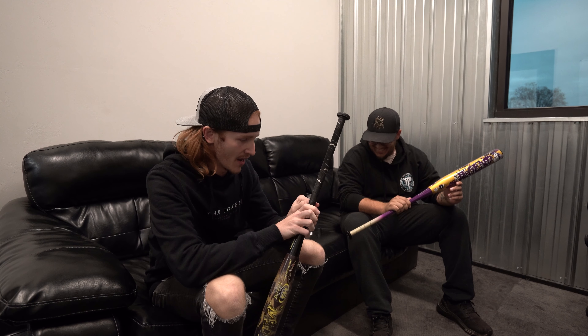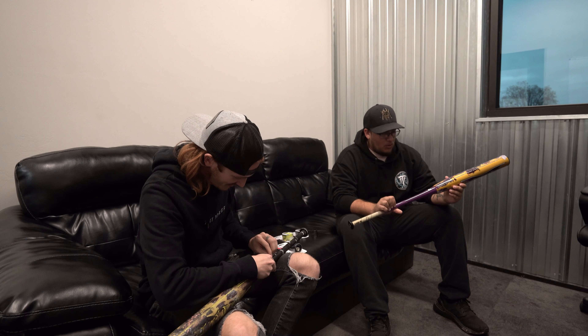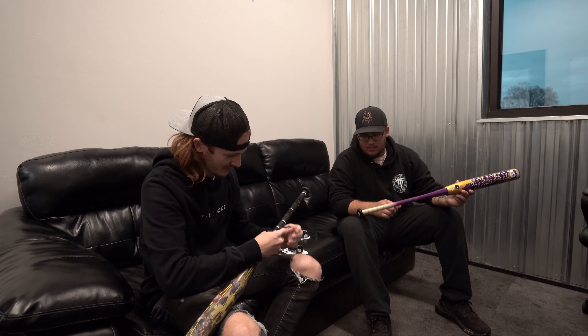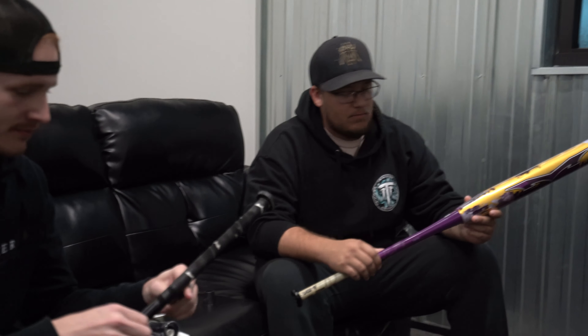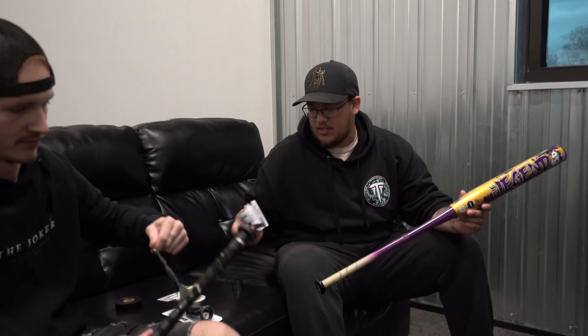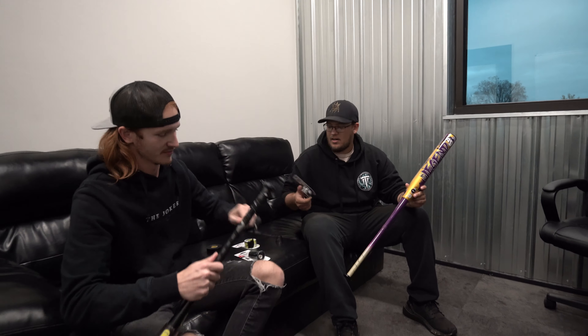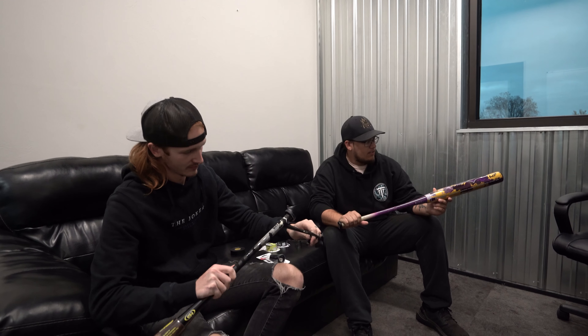Alright, don't mind the two dudes on one black leather couch, but we're here to wrap these things. I don't really know what I'm doing — you apparently do. I've done a couple, I'm no expert, but let's start by taking this off. The Monsta grips are probably my only gripe with them because they're so thin. Some people like it, some people don't. I personally like it, so I went with the thinner Lizard Skin.